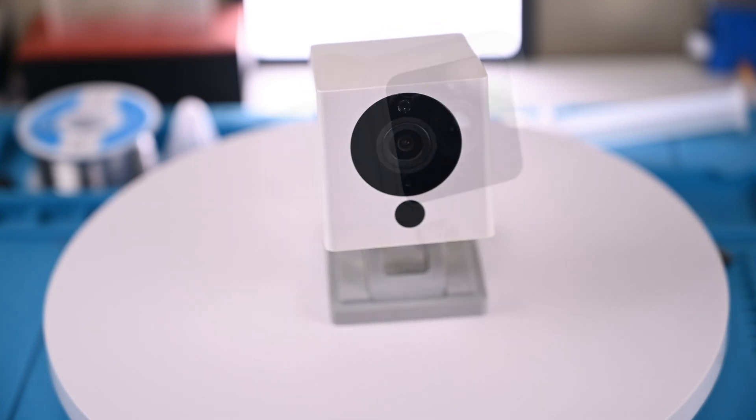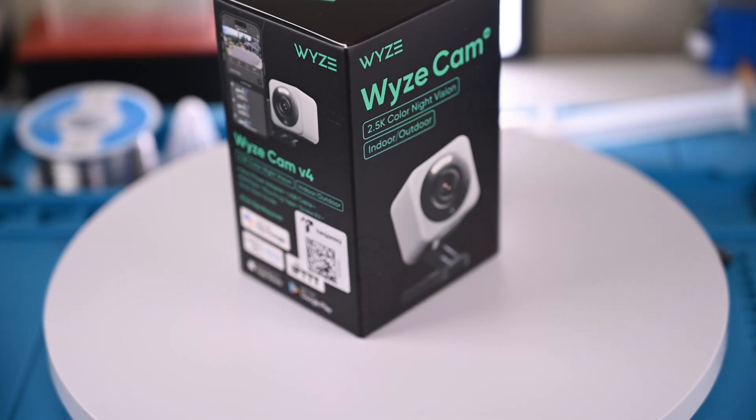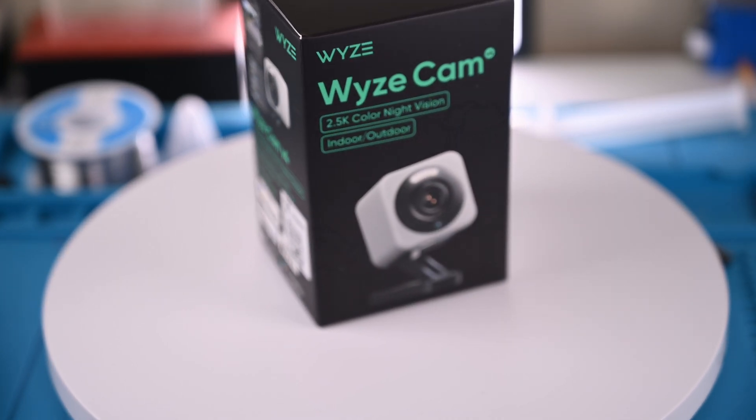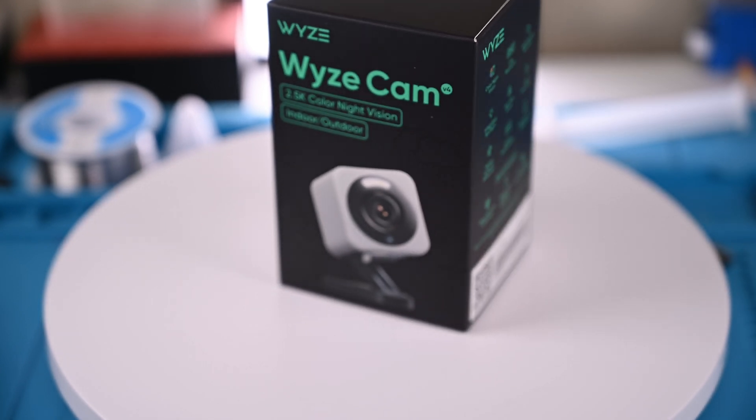I've used the Wyzecam V2, I've used and taken apart the V3, and today I want to take a look at the newer V4 and see if it's been improved and what's inside. This video isn't sponsored — I just like Wyzecams.